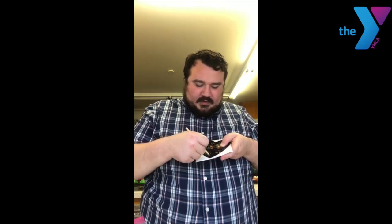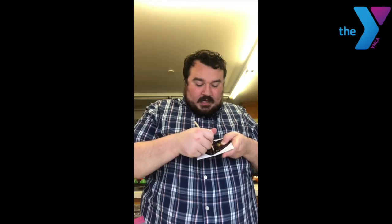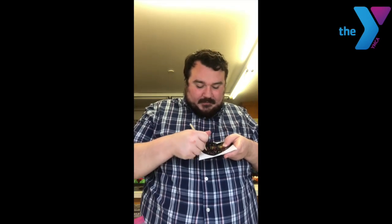I'm going to keep scratching until it looks the way that I want. You guys can scratch the whole thing off if you want — I do want to keep some of the black on mine. And here's my rainbow heart!